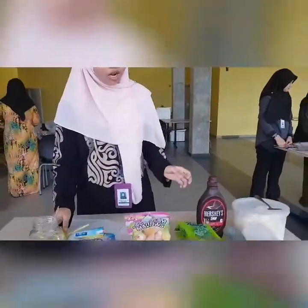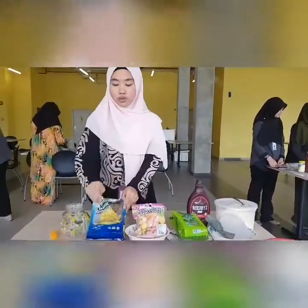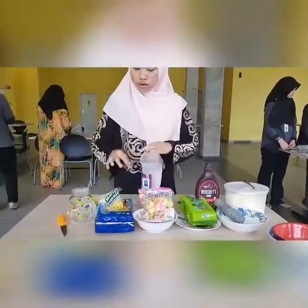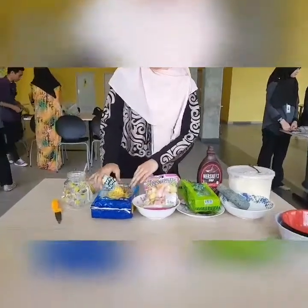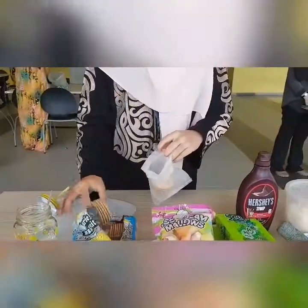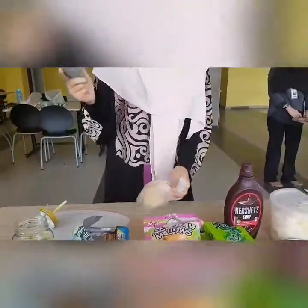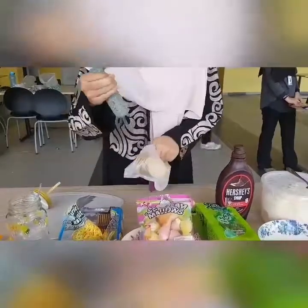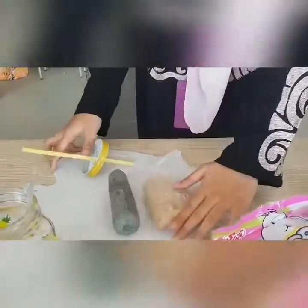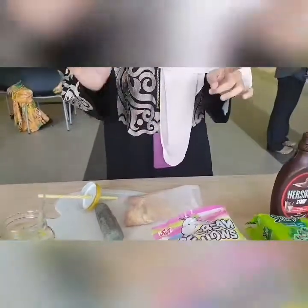Let's get started with the first step. We need to crush the Marie biscuits — we will take about 30 pieces. I'm using this mortar and pestle to crush them. The reason we crush the biscuits is because we want a crunchy texture for our dessert.